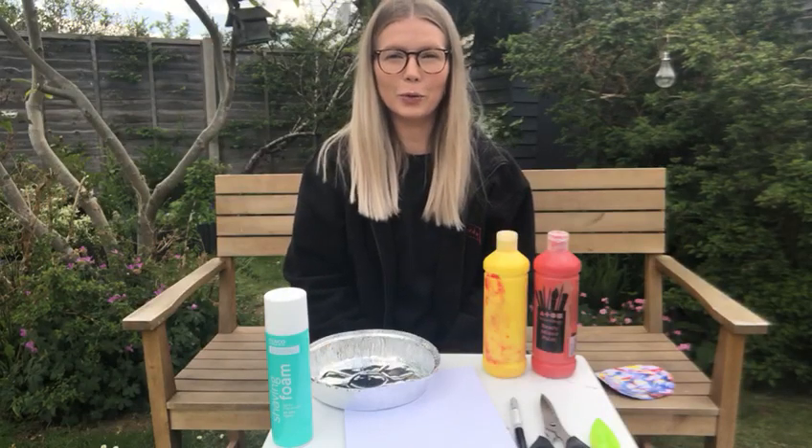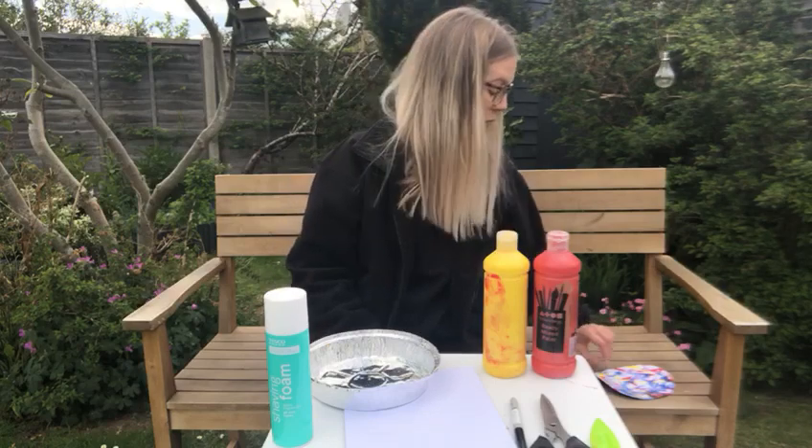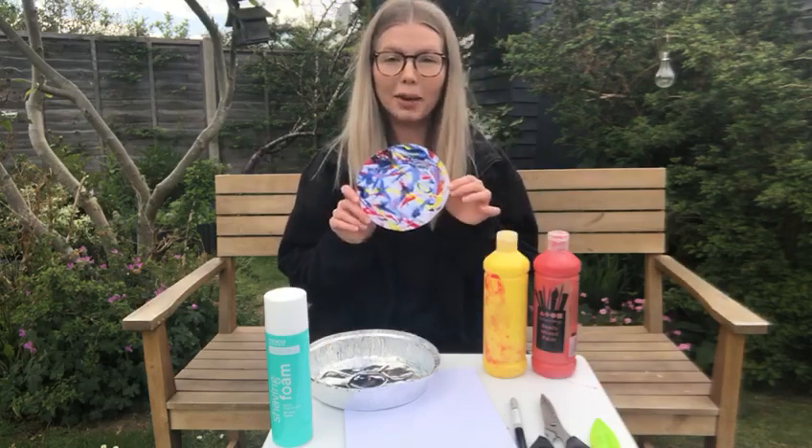Hello everyone, I hope you're all well and keeping safe at home. Today we are going to make our own marble planets.